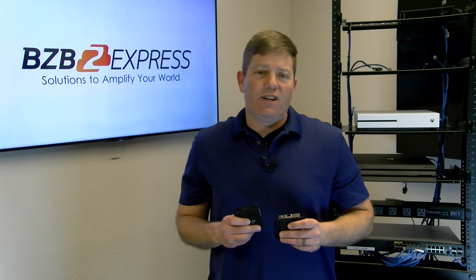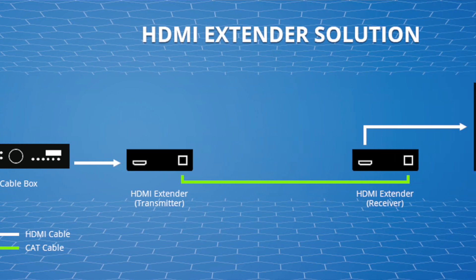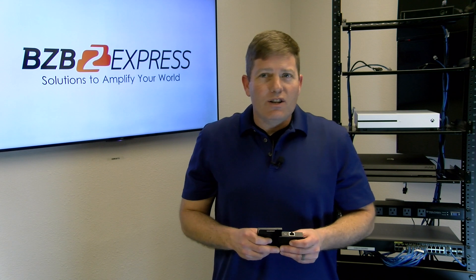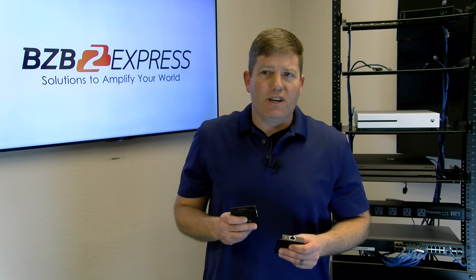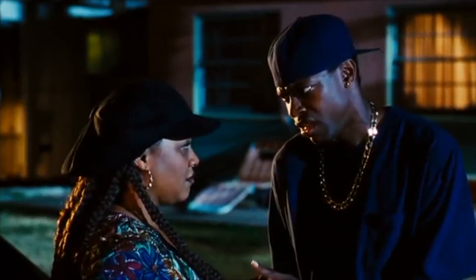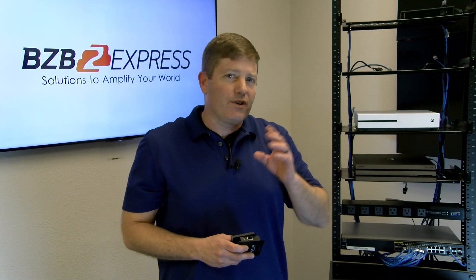Basically an HDMI extender is a point-to-point device. It does exactly what the name implies — it extends our HDMI signals from our sources, a.k.a. Blu-ray player, cable box, to our displays or TVs. The reason why we use these devices is because a standard HDMI cable should never exceed 40 to 50 feet from your source to your display.